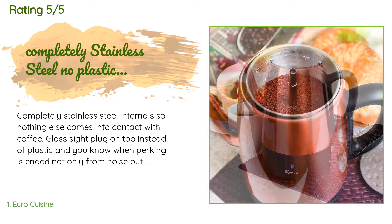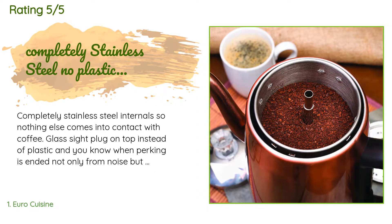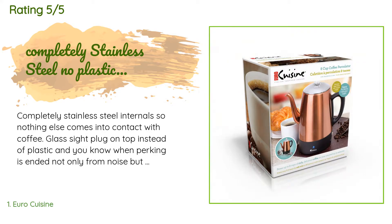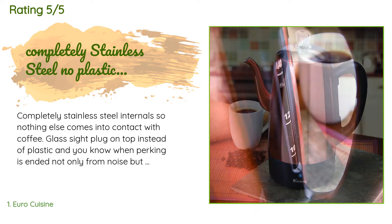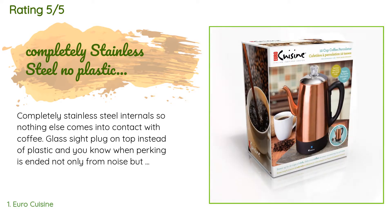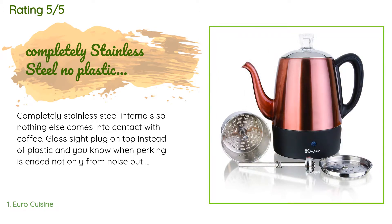Glass site plug on top instead of plastic, and you know when perking is ended — not only from noise but from sight. Glass coffee may have to sit in your cup for a moment as coffee is hotter than a drip-type machine. When done, the coffee pot will keep coffee at maximum temperature unless you switch it off. Very stylish and well made.